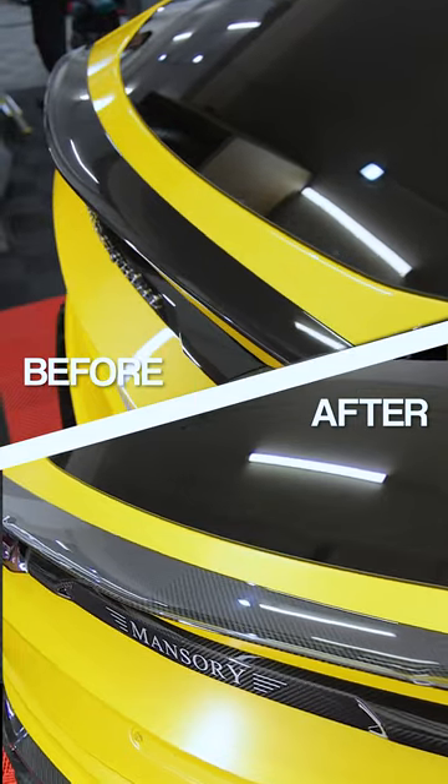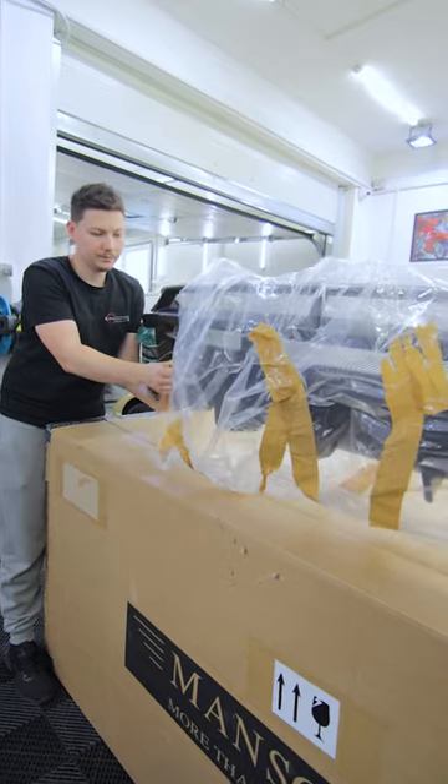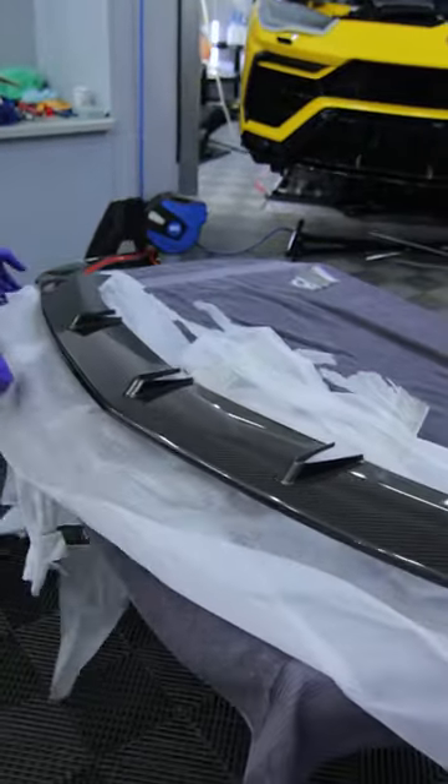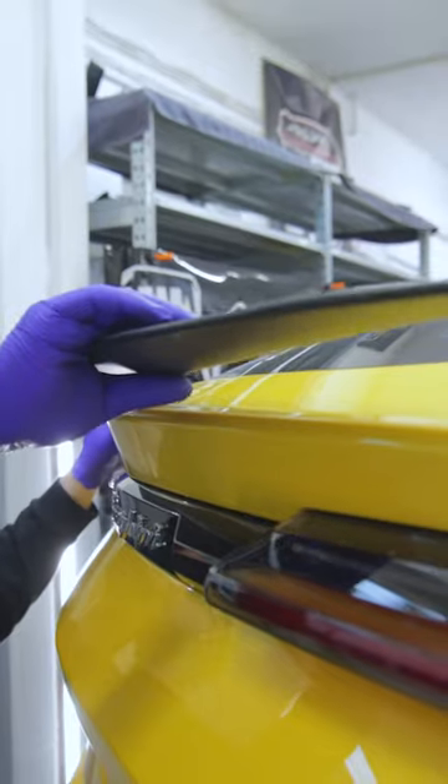Starting with parts configuration, order and delivery check, pre-painting fitment, clear coat and paint application, we prepared the Mansory carbon fiber kit in order to perfectly match the factory car details.